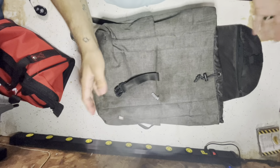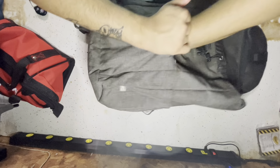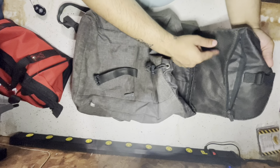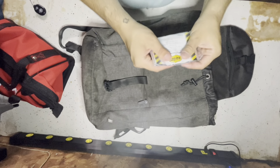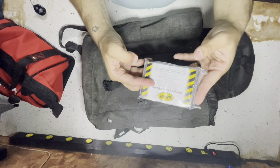So basically, I got this bag that we're gonna keep in my car. I've got plenty of pockets, some water pockets, storage up here, plenty of storage in there. The first thing I'm totally going to put in this thing is an emergency survival blanket.